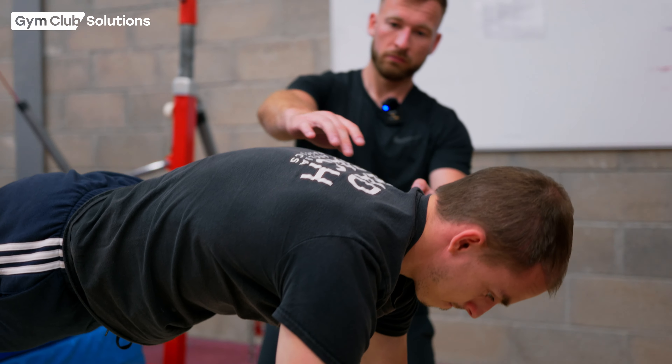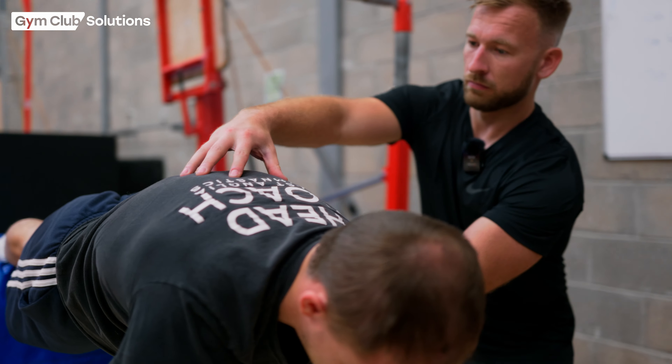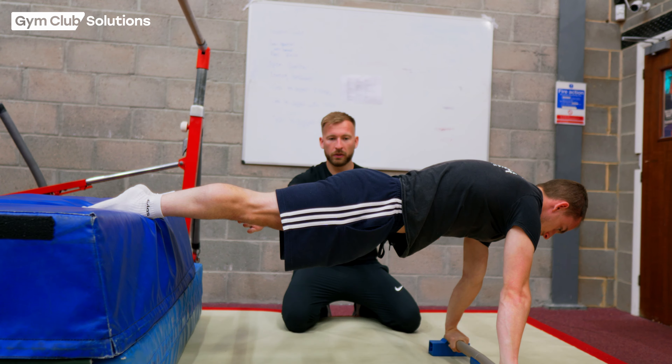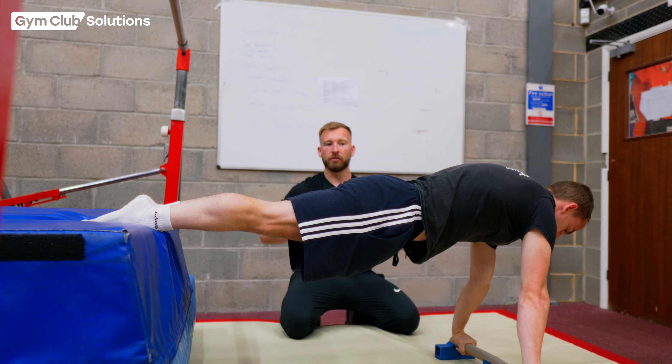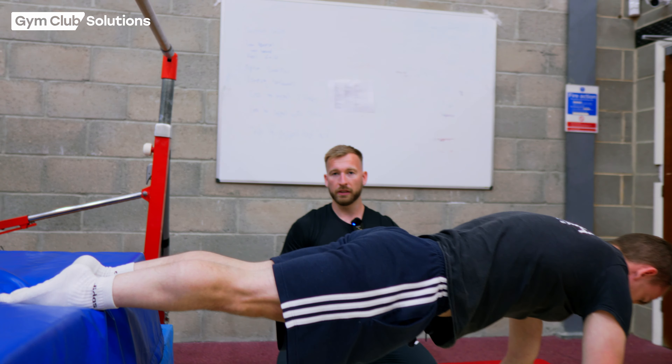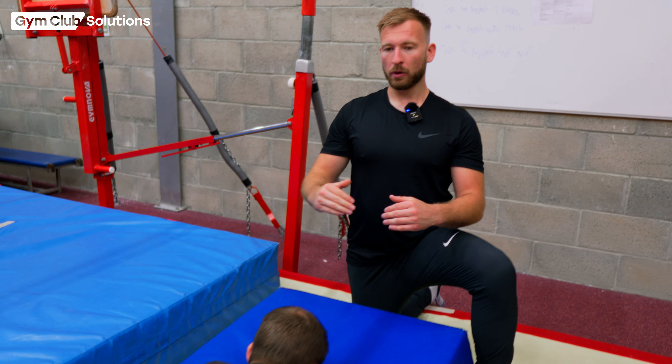Once we've got the gymnasts doing a nice front support on the floor, we can get them to raise their feet up onto a platform behind them — making sure they still have the same shapes: arms nice and straight, head in a neutral position, back nice and round and strong, hips open the whole time, bottom squeezed all the way through to their toes. We should see a nice straight line in front support, which is what we need to be looking for when they're in their cast.